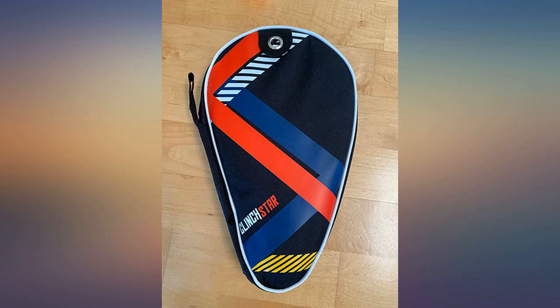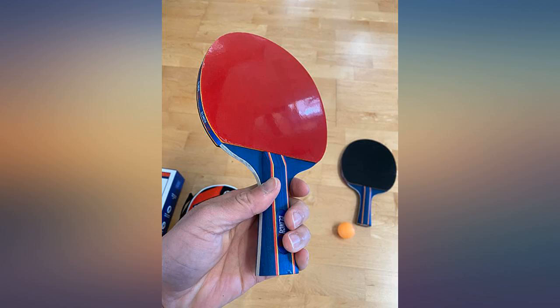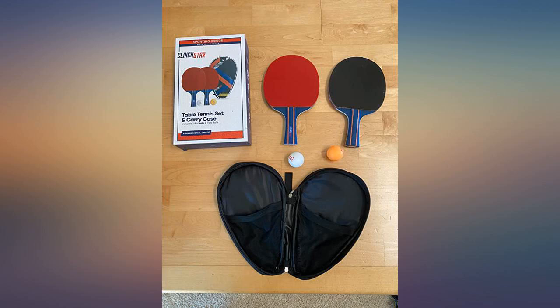The good: good weight, rubber is decent for this price and provides enough spin. 5-ply blade is good for this price, handle is comfortable, comes with case. Good value. The bad: none. The bottom line: it's kind of hard to go wrong at this price for 2 paddles.